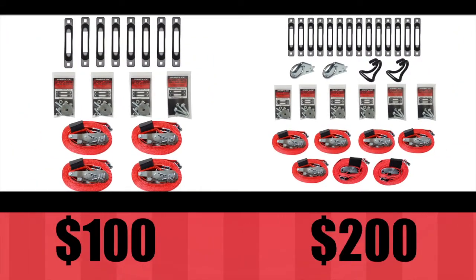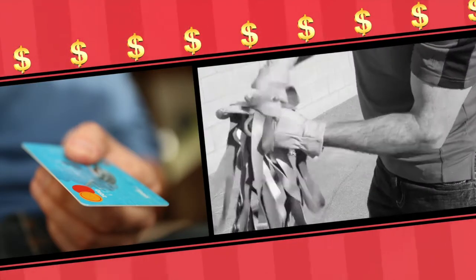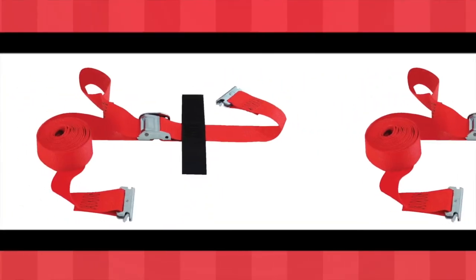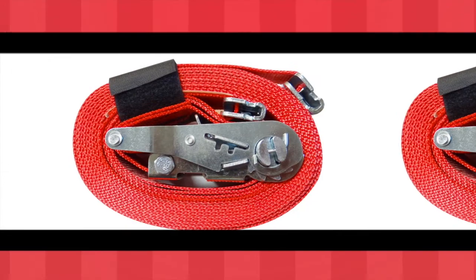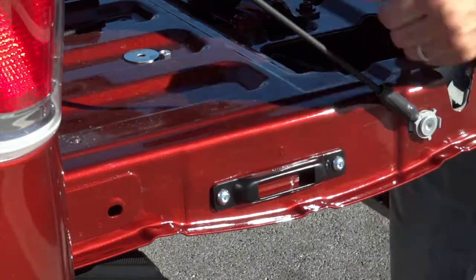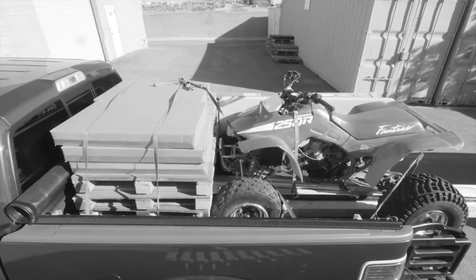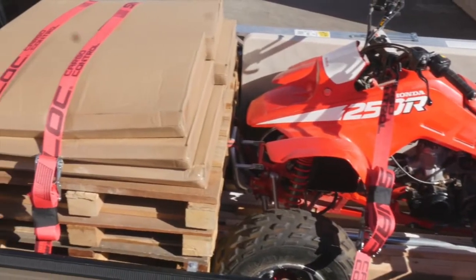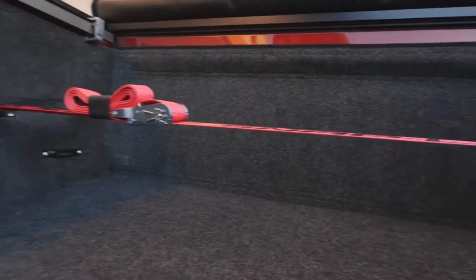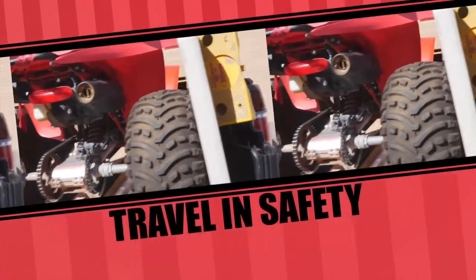So how much does this awesome made-in-USA Snap Lock system cost? Most vehicles are outfitted for between $100 and $200. I'll bet you've already spent more than that constantly buying replacement hook straps. Our two-inch wide heavy-duty E-straps last years longer than standard hook straps, paying for themselves over and over again. Snap Locks are quick and easy to install — it took us 20 minutes to try to secure our load with hook straps; it only took five minutes with Snap Lock E-straps.